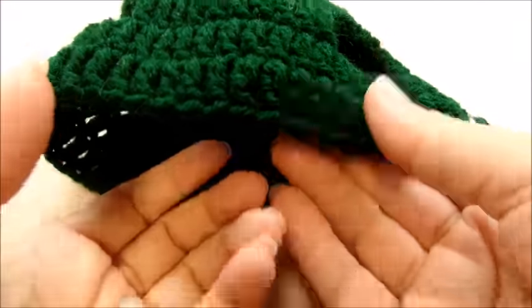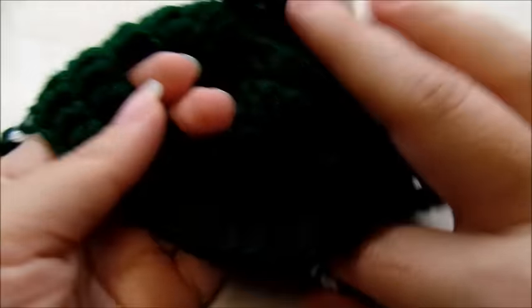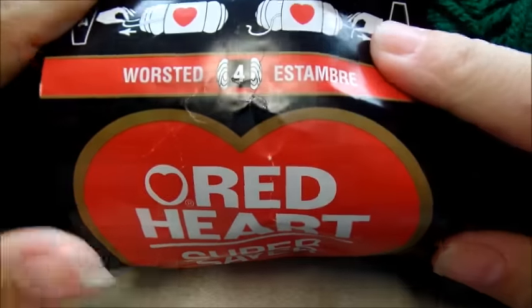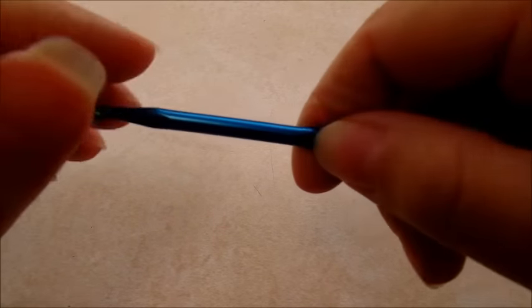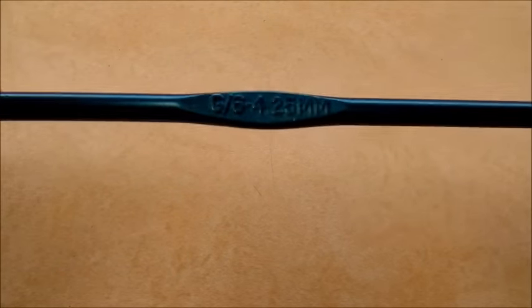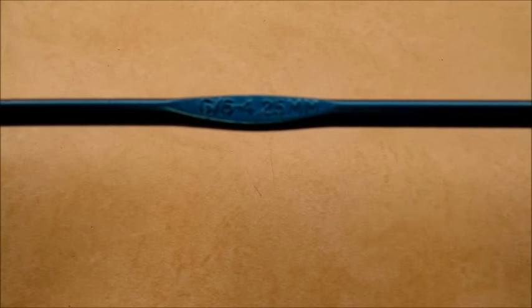Hi everybody, it's Crystal. Today I'm going to show you how to make this little cat hat. It's really easy to make and it's got little ear holes and some little ties to tie around, and a pom-pom if you want. I'm using just regular Red Heart Super Saver — the color I used is hunter green, but I'm going to use a different color for the video so it's not so dark. I'm going to be using a size G, which is a 4.25 millimeter crochet hook.